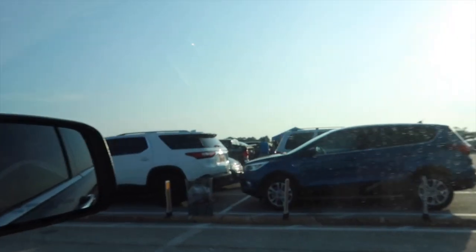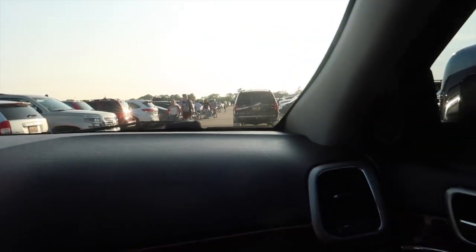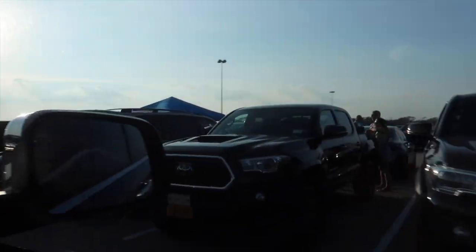So many people for this concert. We can't even find a parking spot — everything is filled. People are doing barbecues. Wow, look at all these people.